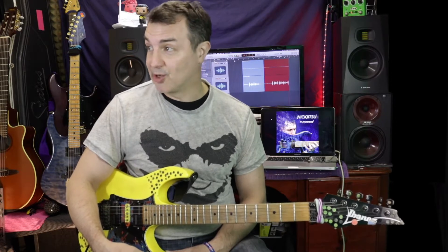Hello and welcome to another Nick Jitsu gear talk where I go through little bits of my rig. Today I want to go through the most underrated pedal that you've probably got on your guitar rig — and that's... it's a tuner. No, not your tuner. It's your volume pedal.